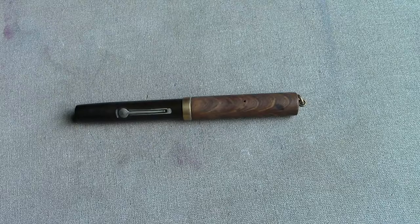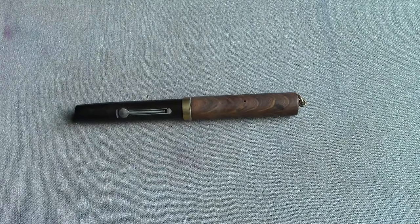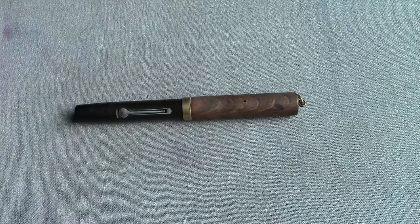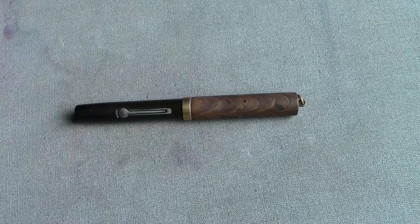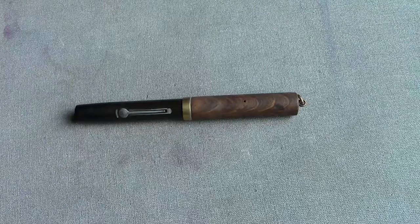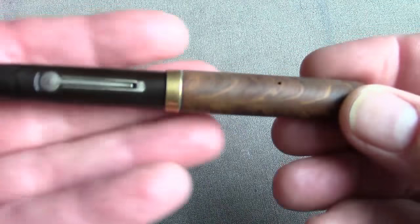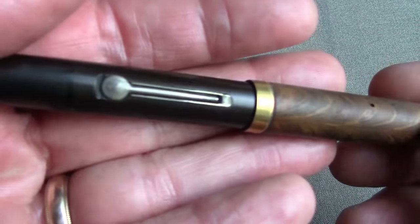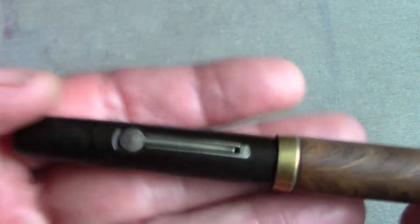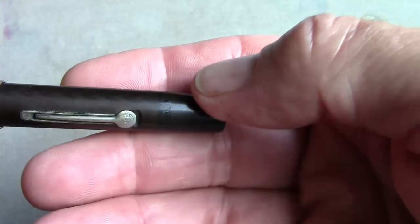Going through my various parts bins, I came out with a 52V barrel and a 52 cap with a ring on the top, and asked him if a franken pen like this was okay, and he said sure. So I wanted to document how the pen looks before I start working on it.